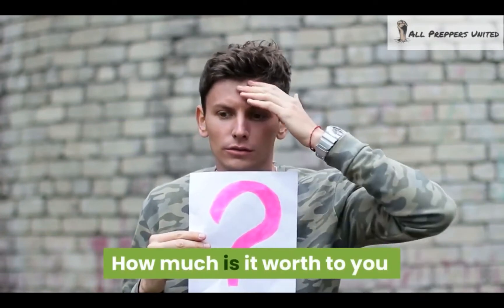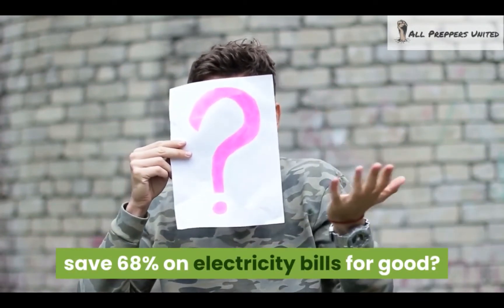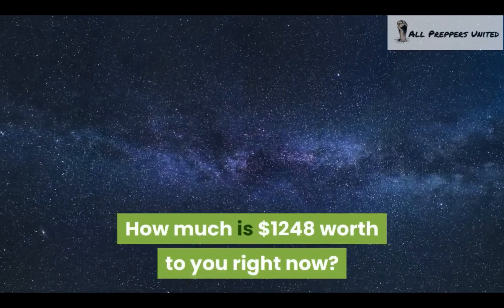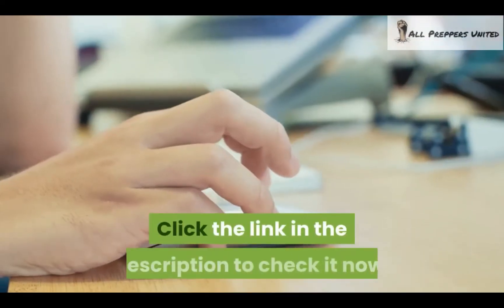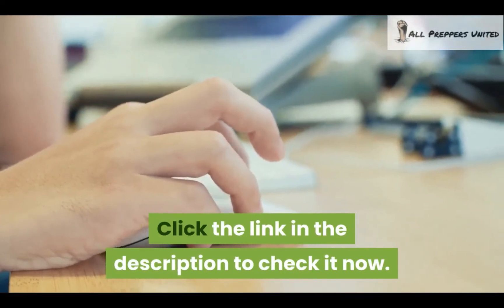How much is it worth to you to literally save 68% on electricity bills for good? How much is $1,248 worth to you right now? Because that is what you'd be saving in the first year alone. So click the link in the description to check it out now and learn more about the Backyard Revolution.